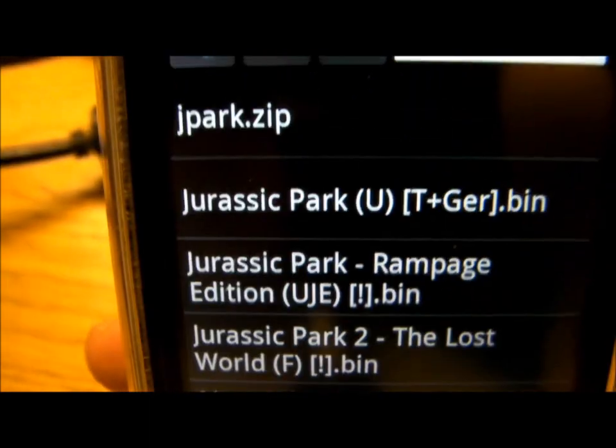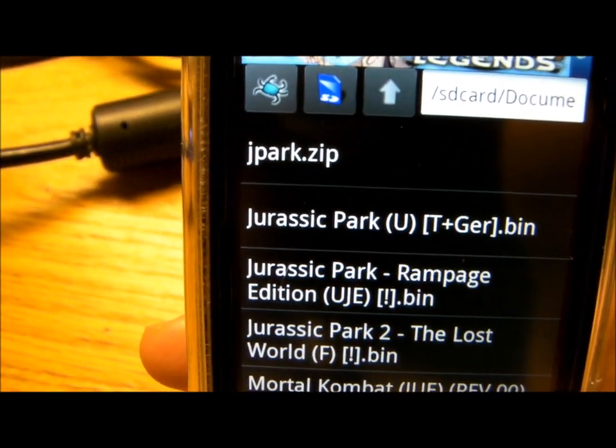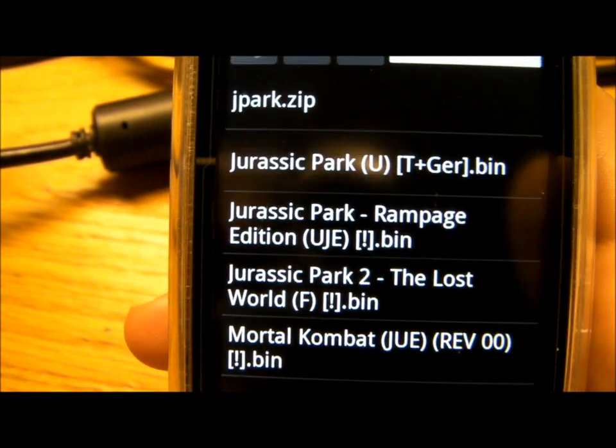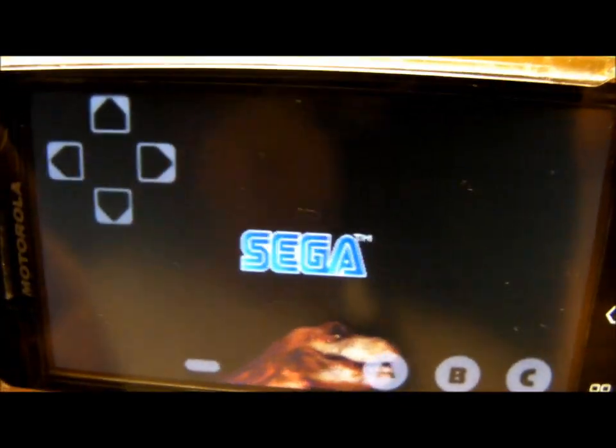So let's go ahead and click on that. It will bring you to this menu where you can find ROMs, which you will need to use on the emulator to play the games. I have a few of them, so let me just click on one of them here. Let's go with Jurassic Park, Rampage Edition.